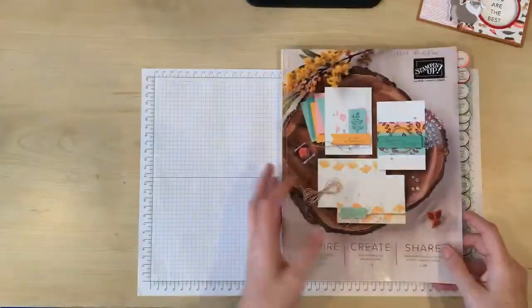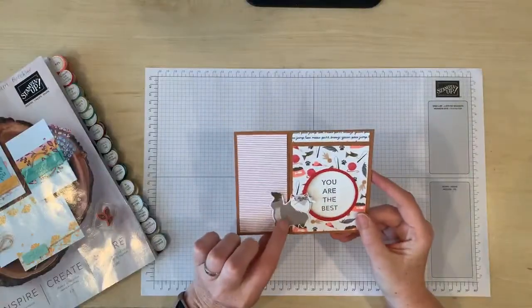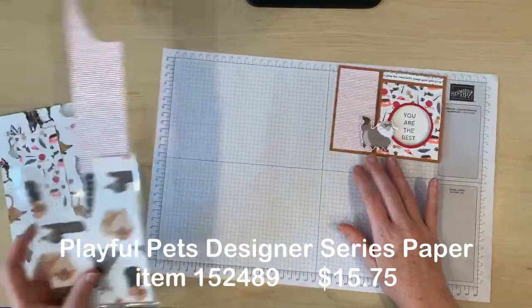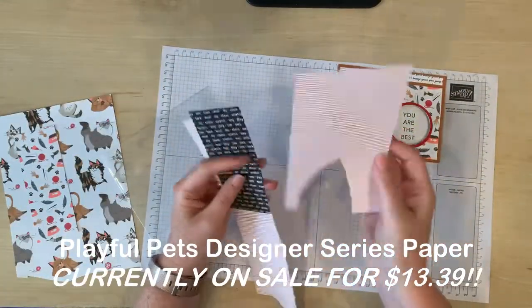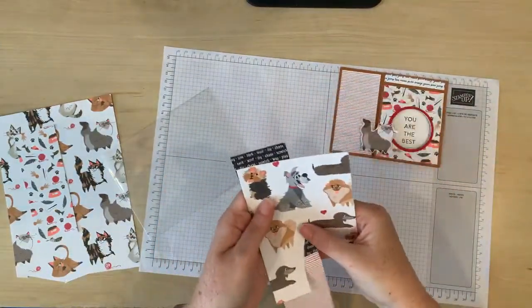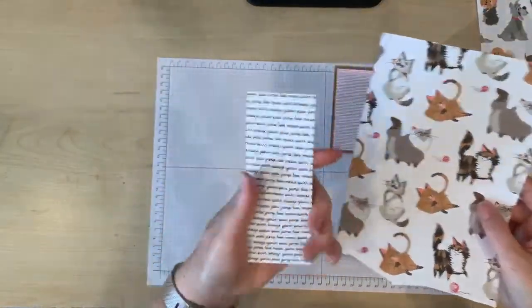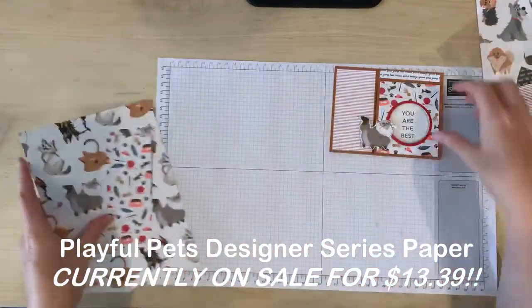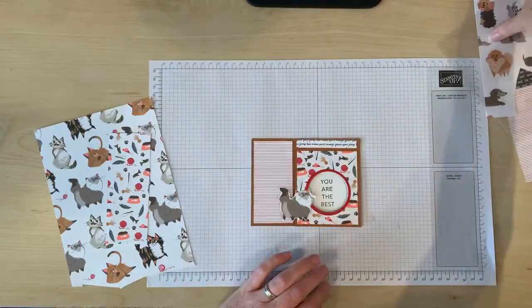Today I'm just going to be using the paper and I'm going to be fussy cutting some of the images, just like I did here. This paper is really cute and creative in the way it's designed — some of the papers have adorable dogs and dog related images, and some have cats and cute little cat related images and words. I've already made the cat version of the card, so today we're going to be making the dog version.